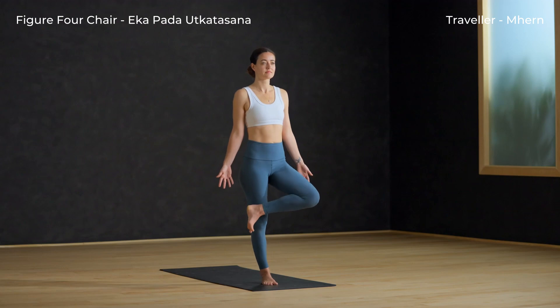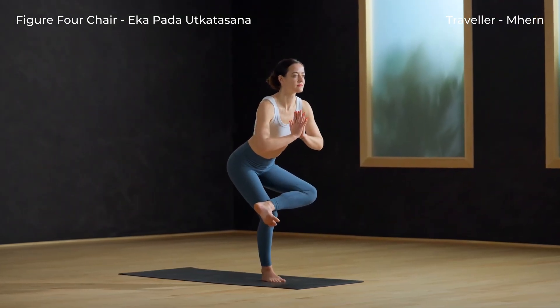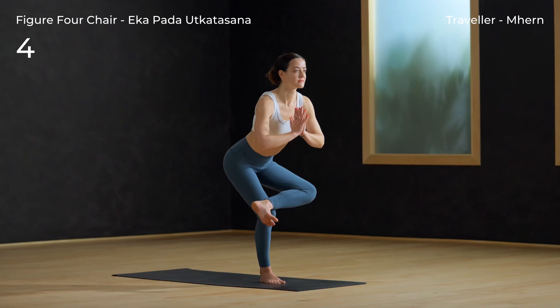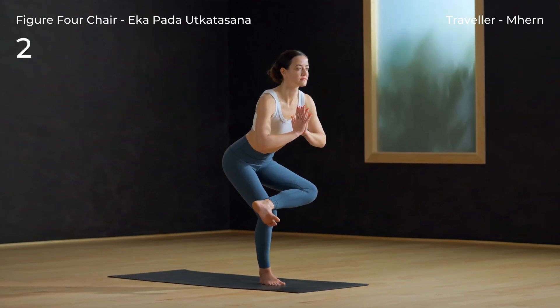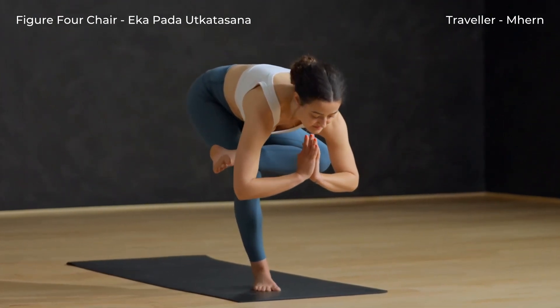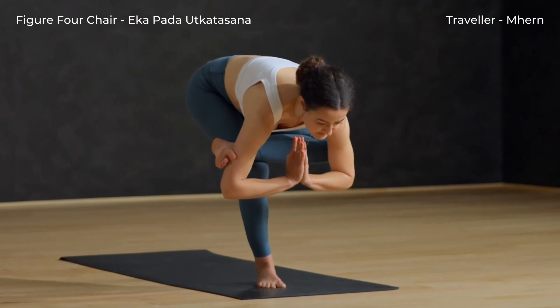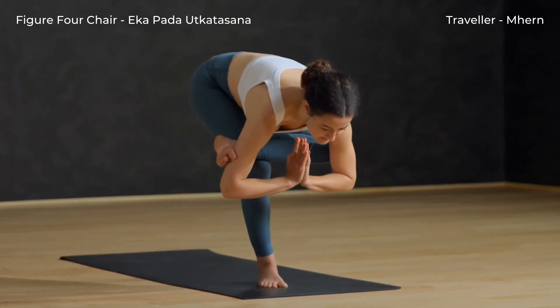Figure 4 Chair Pose — cross the left foot over the right knee and take a deep breath in. Exhale, sink the hips back and down. Sink back deeper. You can stay here or you can start to fold forward over the front leg, tucking the shin bone into the armpits.